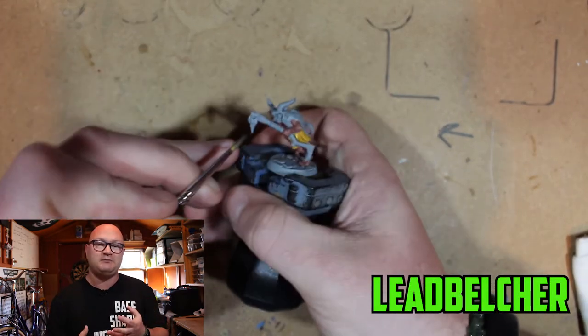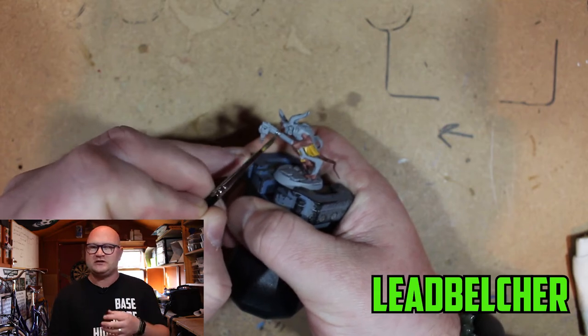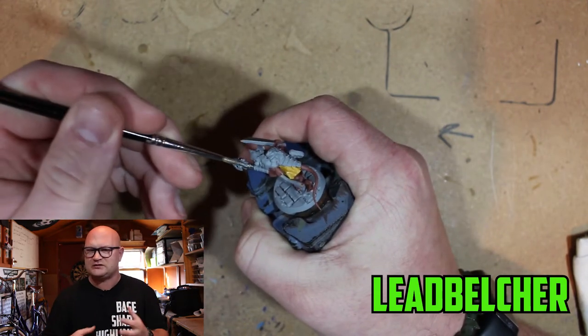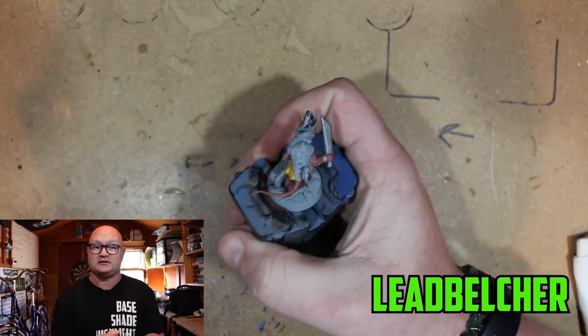Then we go to the usual Leadbelcher for the metal. This covers the gun, the sword he has, the armour on his back, and any other smaller metal parts you'll see on the model as well.